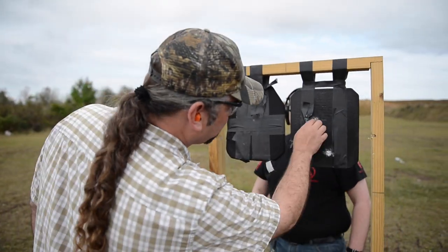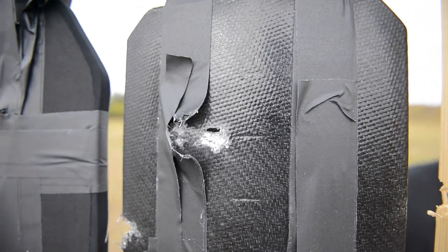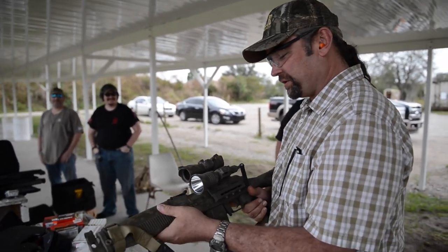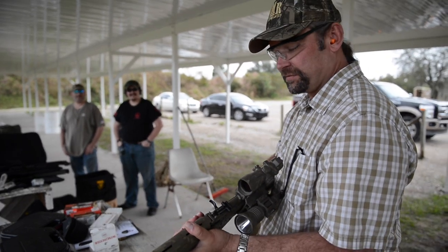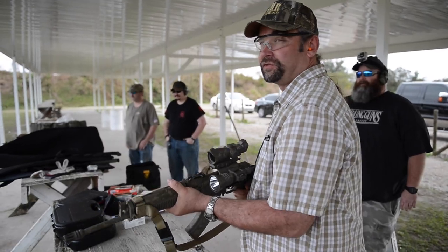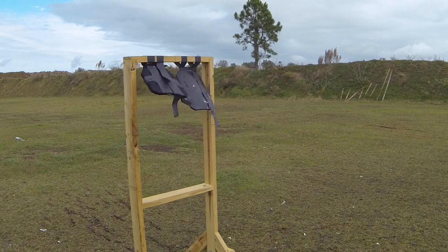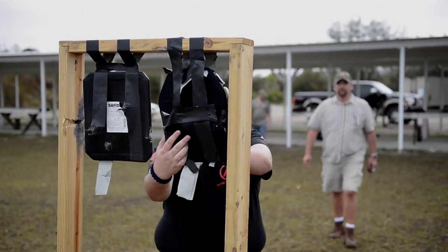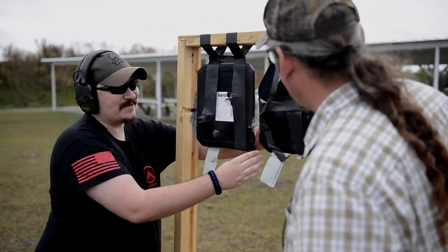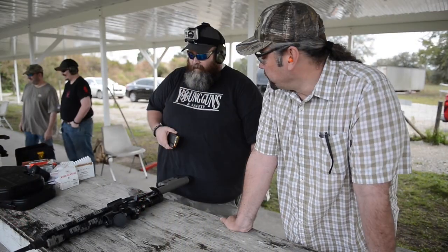This one went through — it powdered the ceramic and you can see daylight through it. Next we're going to shoot the AK: 7.62x39, standard Wolf Military Classic — just regular Soviet-style ammo. Did it go through? We got a center hit right there through the fresh tape — and it stopped. No way! Yeah, it stopped.